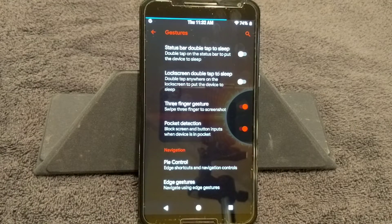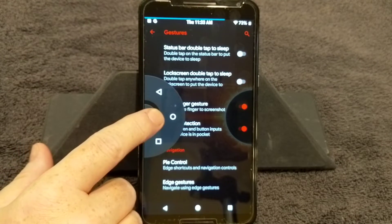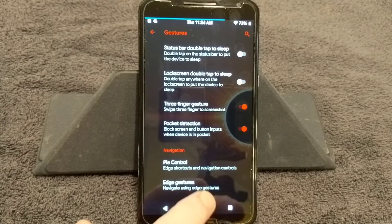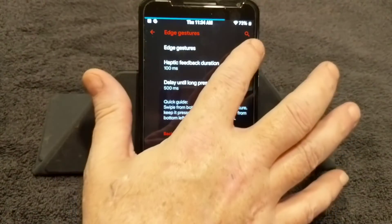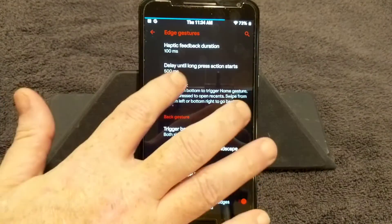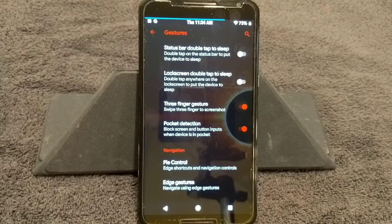Gestures is up next: status bar double tap to sleep, lock screen double tap to sleep, three finger gesture — I love that, it gives you a screenshot just by swiping down three fingers. Then we come to pie control. I have pie turned on and set for dark — you can shut that off simply by clicking it off. Edge gestures is up next: if you want to run with edge gestures, click that on. This is where you lose your nav bars and everything goes by swipes. I got a little confused with it, but if you practice you'd probably get better. I love that they have these features — the more custom features, as long as they work and don't affect anything else in the ROM, the better.